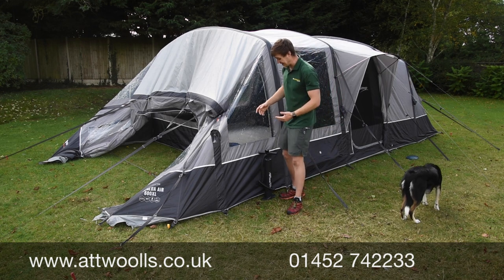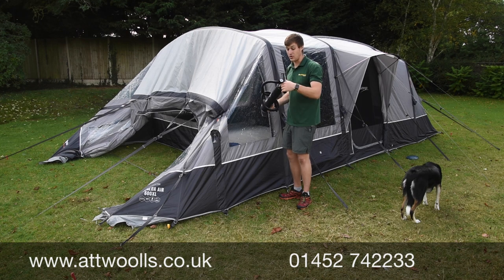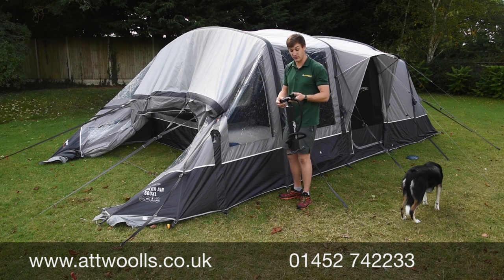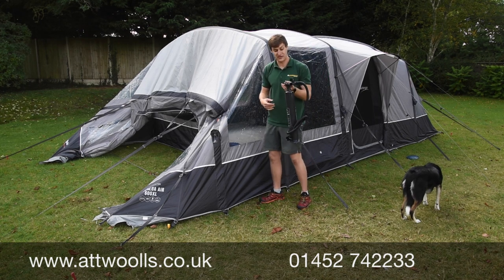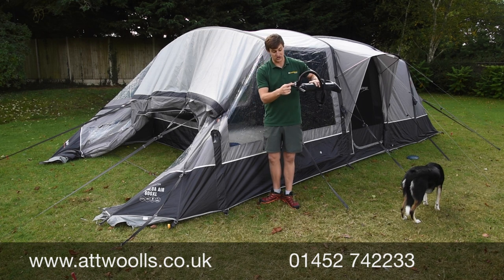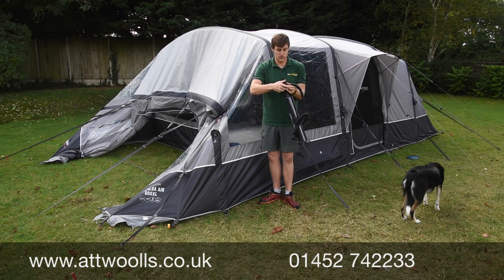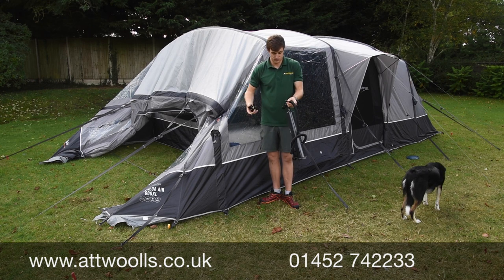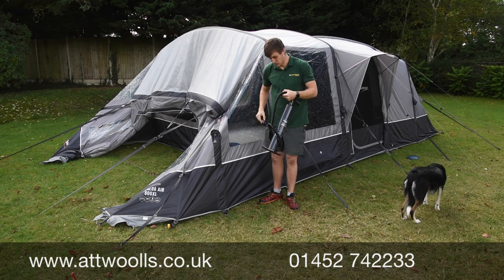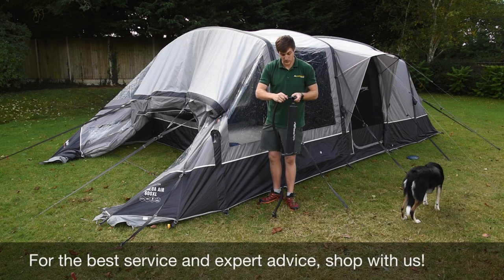One thing to bear in mind is that on the pump supplied, you have the ability of a deflate function. To use the deflate function on the dual action hand pump, you first have to remove the pressure gauge, mainly because the pressure gauge is itself a one-way valve. By removing that, you can then use your pump on deflate if you wish.